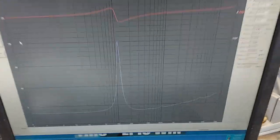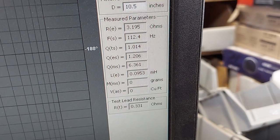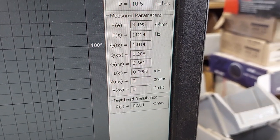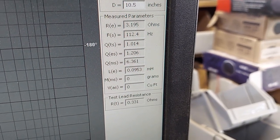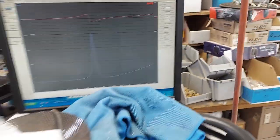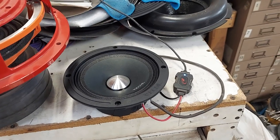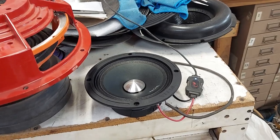Let's get them on the computer — just doing a free air sweep. Nice big peaky peak. 112 hertz FS. You shouldn't ever run it down to the FS — you're going to run into trouble. You want to be at least an octave, if not two octaves up. I recommend two octaves, which would be 400 hertz, and probably at least a 6 dB slope, if not a 12 dB slope.